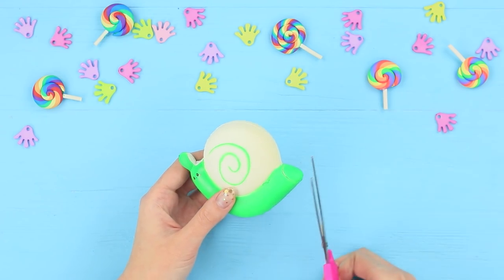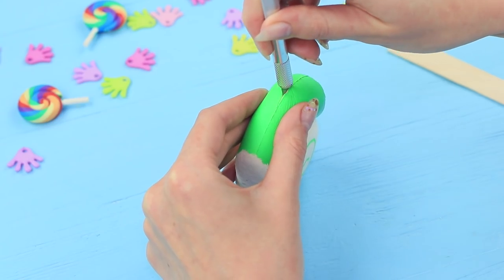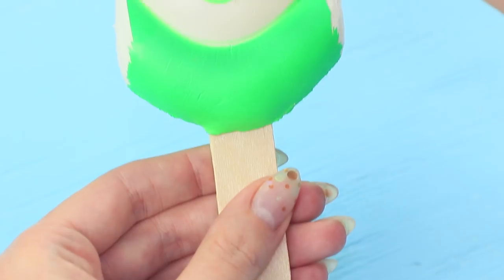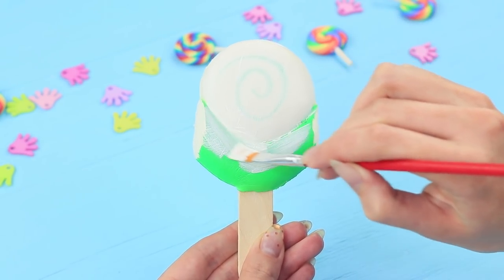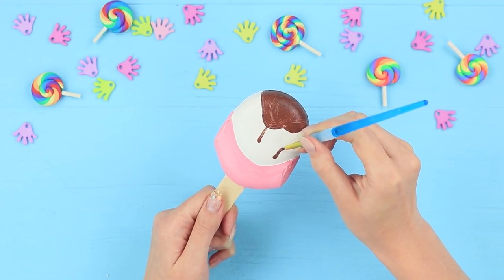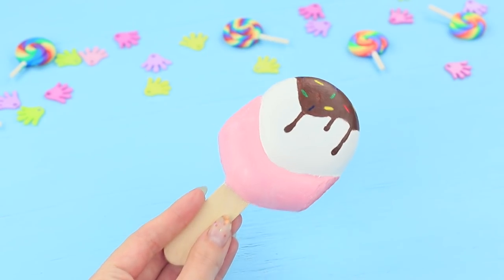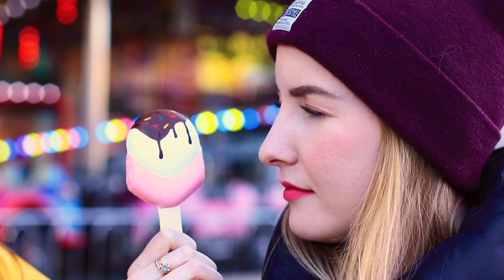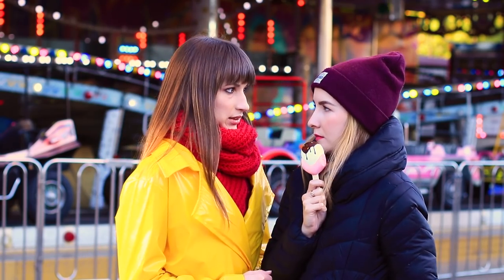Cut an old snail squishy to be the same shape as an ice cream bar. Make a little cut and glue a wooden ice cream stick inside. Paint the squishy white using rubber or fabric paint, color the bottom pink, paint drippings of chocolate glaze on top, and add colorful sprinkles. Even the blue-eyed girl's mind is frozen — a bar of ice cream is the last thing she needs right now. Don't worry, it's just a soft squishy that will calm your nerves down!